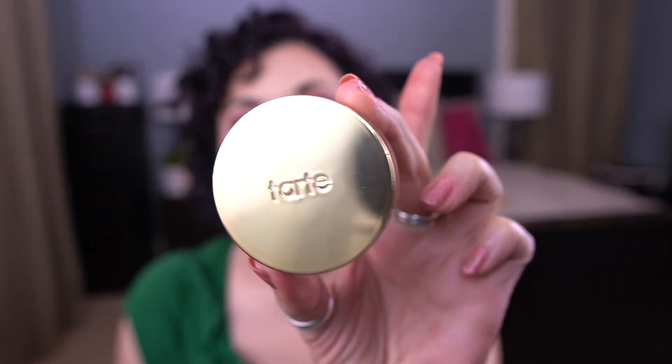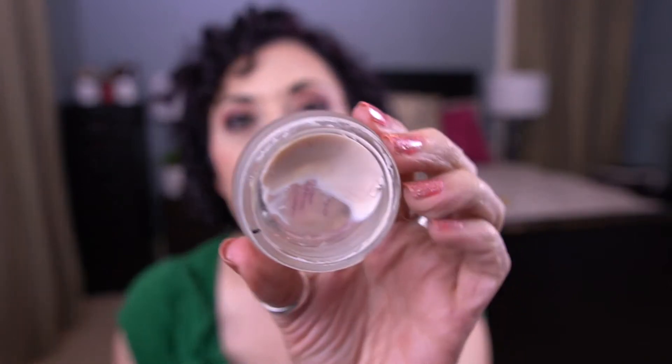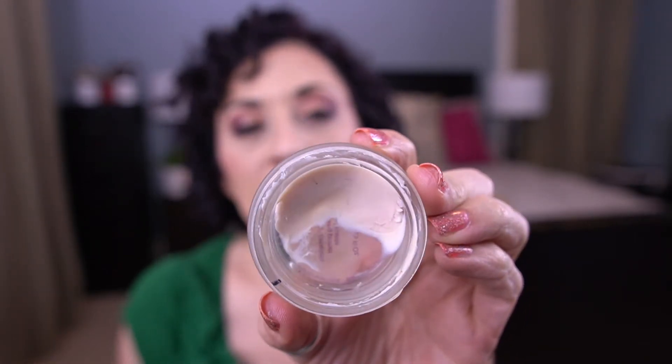Now let's talk about my old project pan items. The first one is from an A to Z project pan from 2019 — this needs to be worked out at some point. This is the Tarte Clean Slate Timeless Smoothing Primer. I know they've reformulated this and it's not as good as the original. This is the original formula and it is old — I've recently pulled it back out.